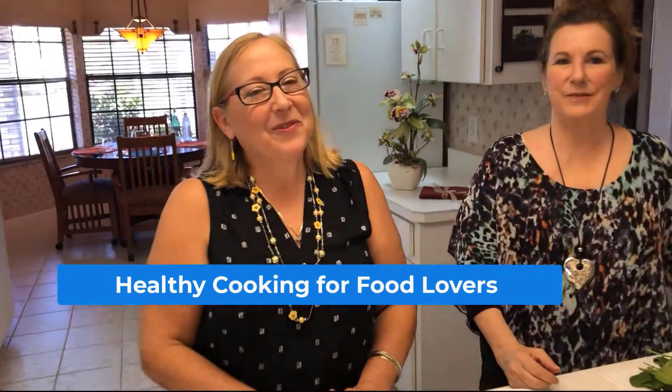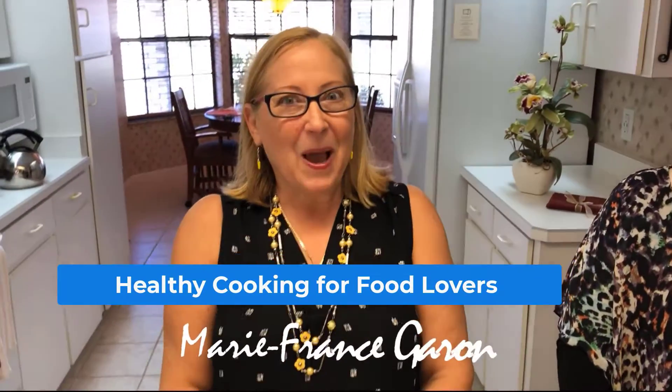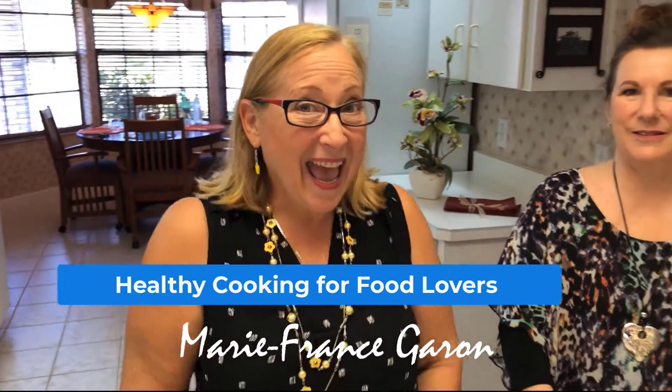Hello and welcome to Healthy Cooking for Food Lovers. My name is Marie-France Garand and today I am with my friend Gail. So what are we going to have, Gail?